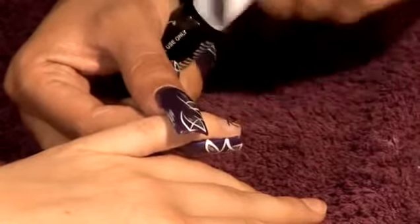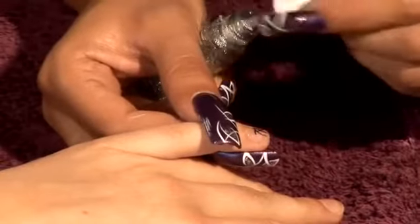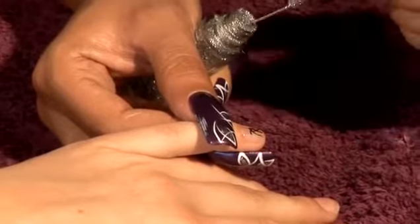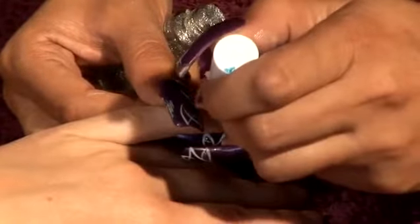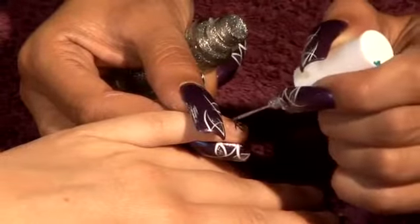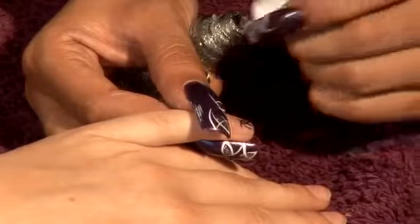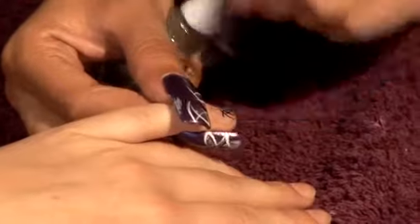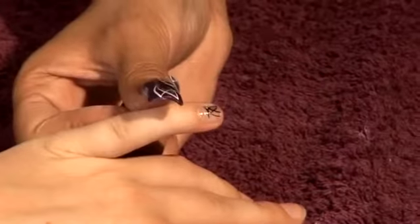I'm now going to fill that nail with a little bit of silver. Not too much, bearing in mind the nail is quite short. I'm just going to fill up a tiny corner, position it there, and a tiny corner there. And that's how you do nail art on really short nails to get the effect.